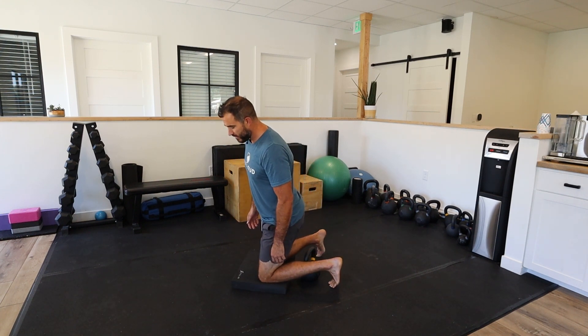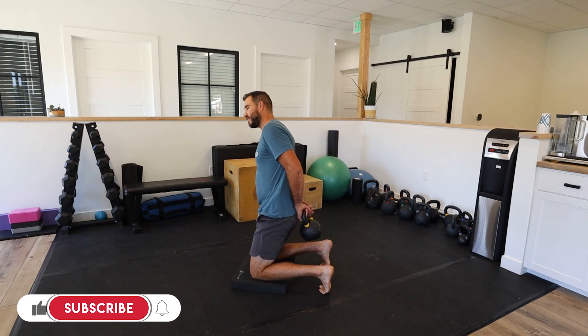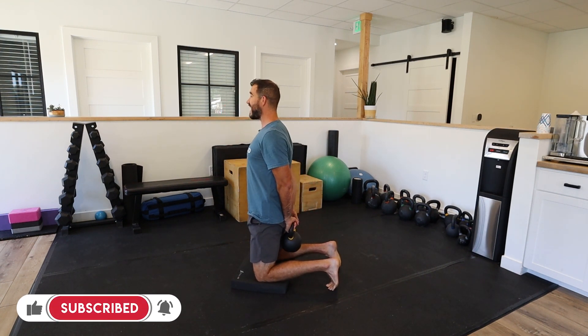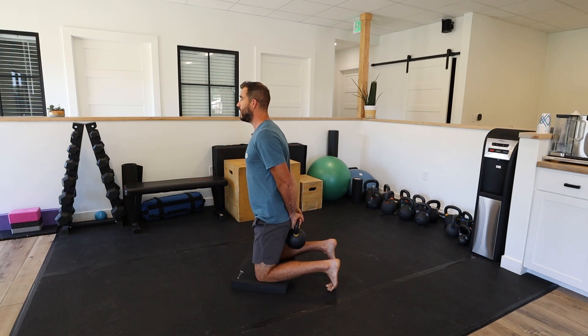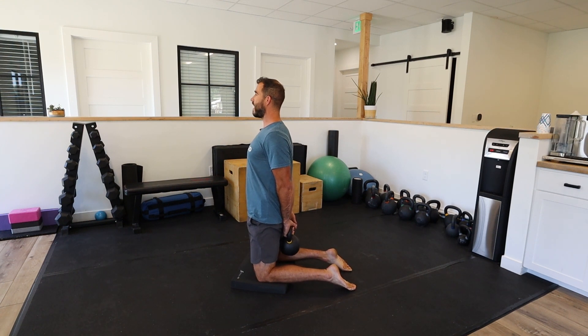A kettlebell is the perfect option for this. I'm going to be on my knees, reach back, and lift this kettlebell up with both hands. From here I'm simply trying to stack myself as best as possible — tuck that tail just a little bit, make my spine nice and long and tall, and just let those shoulders draw back and down as I hold this.